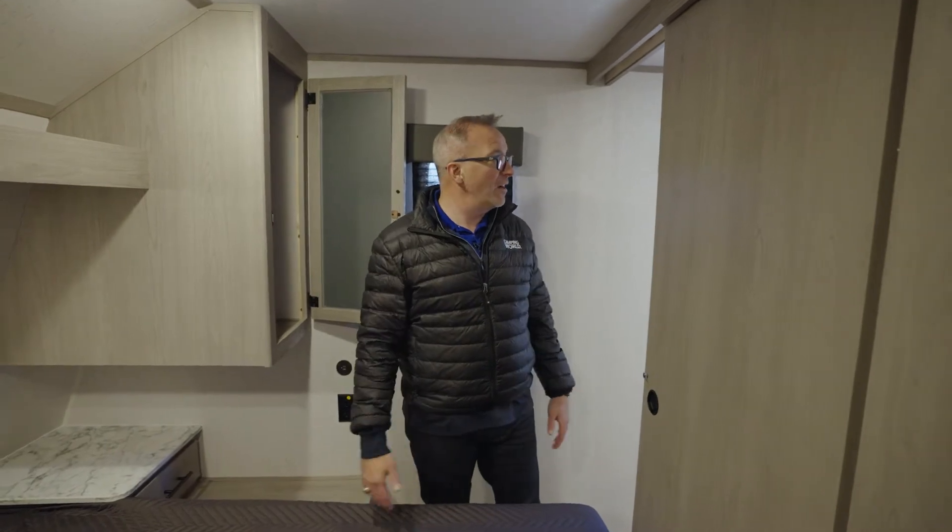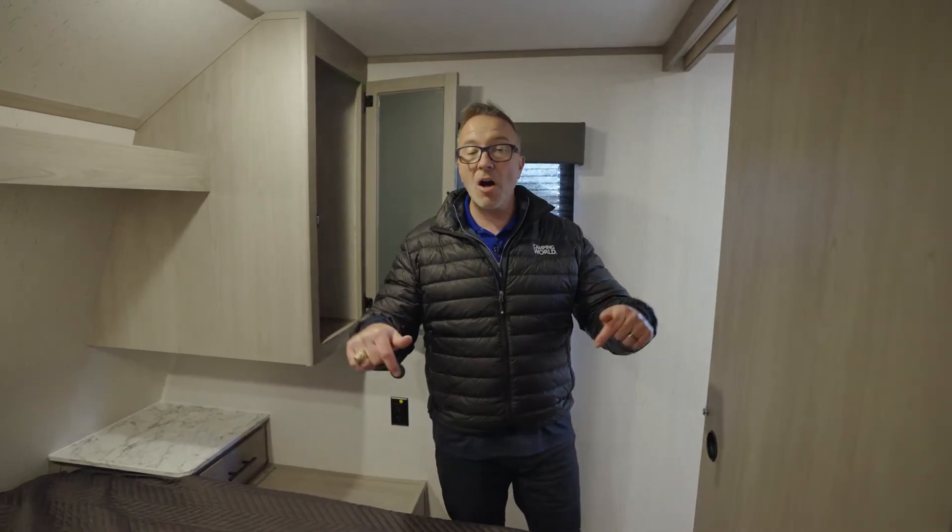All in all, the 263BH is a great camper for the family — awesome on the inside. Let's go take a look at the outside.